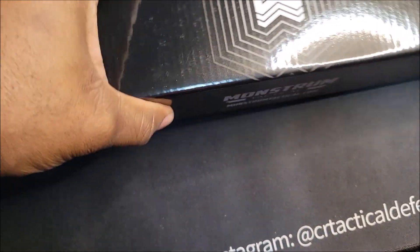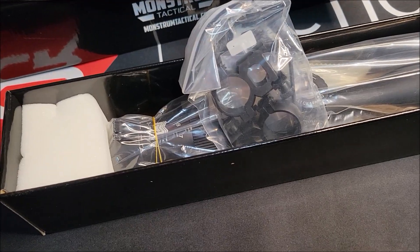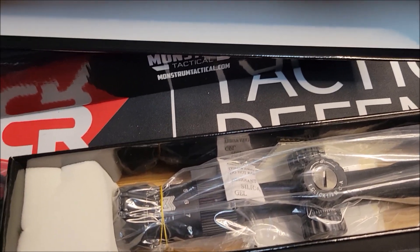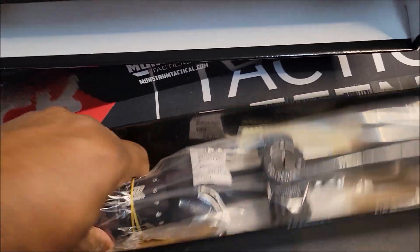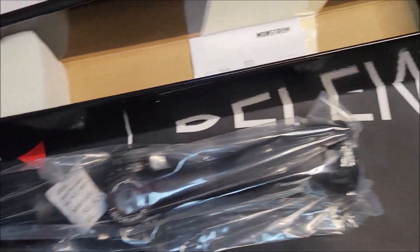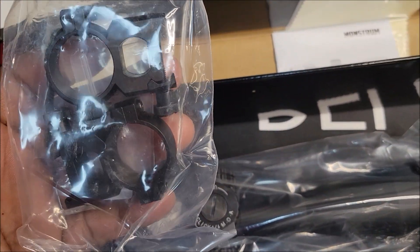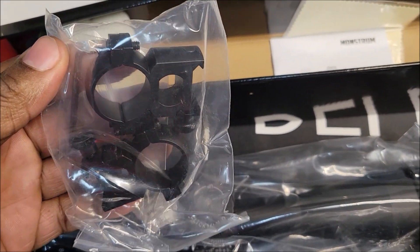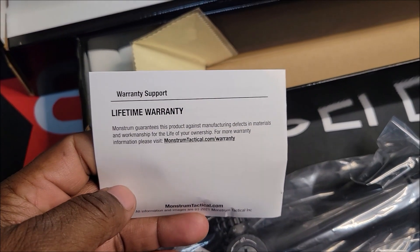I'm gonna open this one first. They got pretty good prices — I was looking for some scopes for my 22-250 and the 243 Winchester, so I got these. They are three to nine by 40. They came with mounts included, which is nice because most of the time you gotta buy those separately. It'll sit pretty flat on the rail. I usually get higher mounts, but these might be cool. I like that they come with a lifetime warranty.